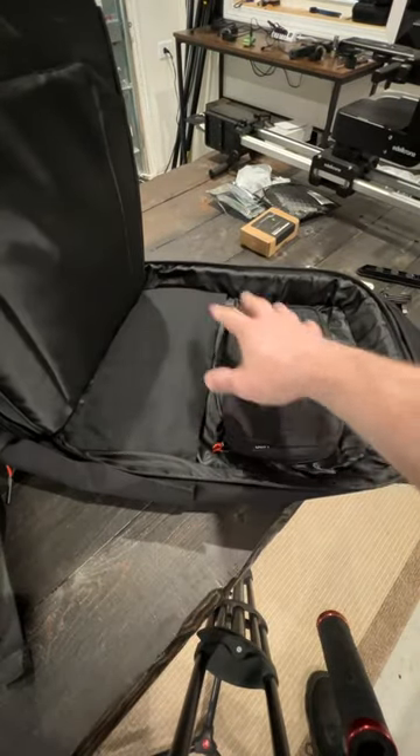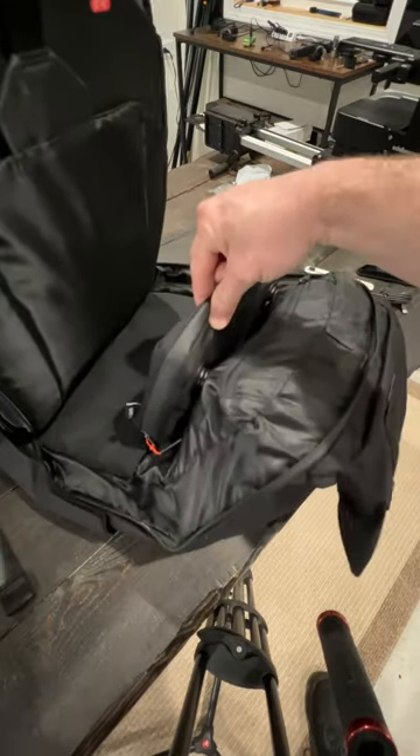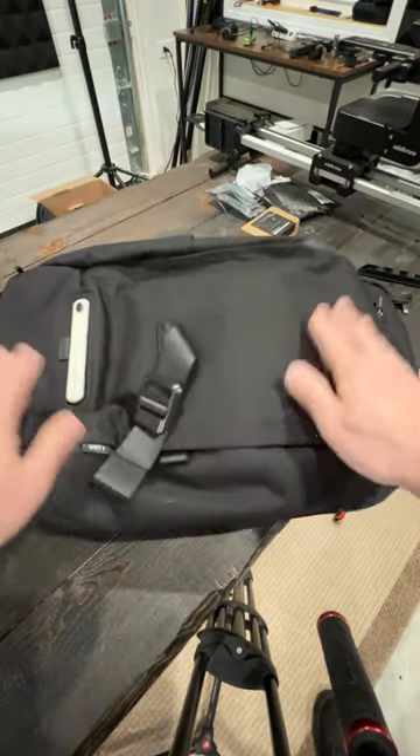There's a 15-liter main compartment, a wet/dry compartment, and a tech compartment. It looks like this little piece right here even lifts out. I'll be taking this and testing it out for the next month and will come back with a full review on this bad boy.